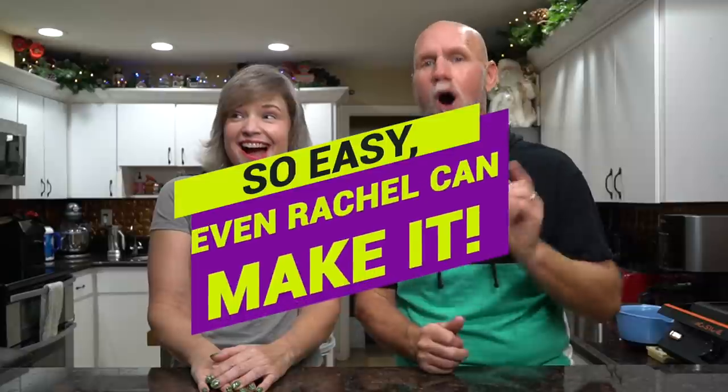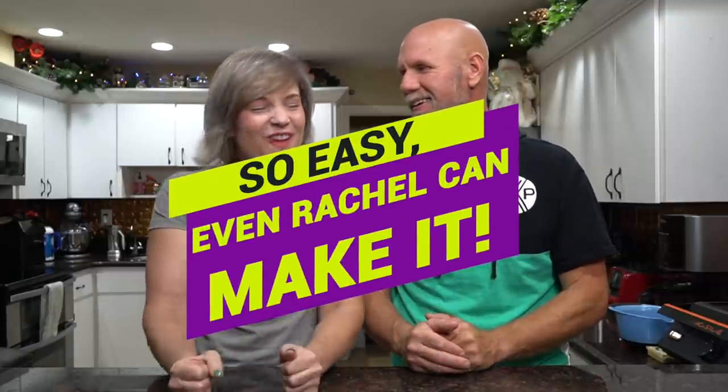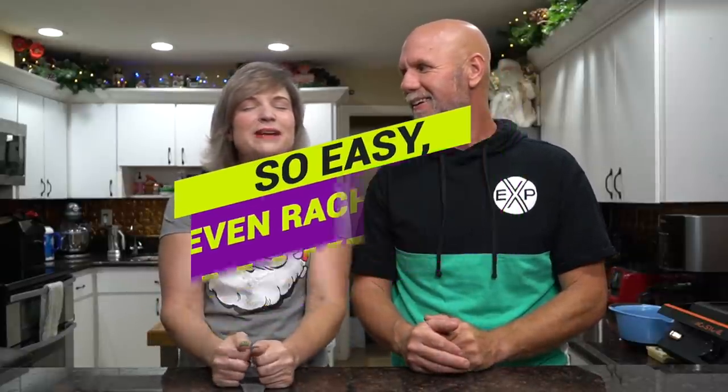This is a super easy recipe. How easy is it? It is so easy, even Rachel could make it on her own. Thanks so much, Lynette, for making something delicious and also something that I can make too. Okay, you ready to get into this? Let's go over what we're going to need.